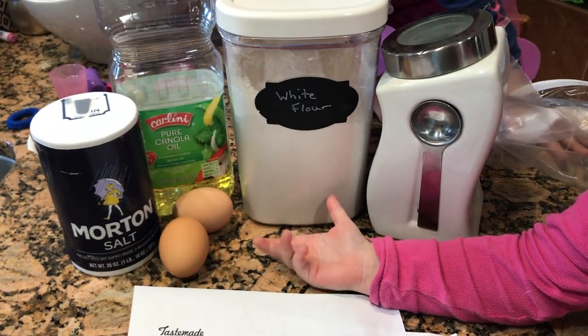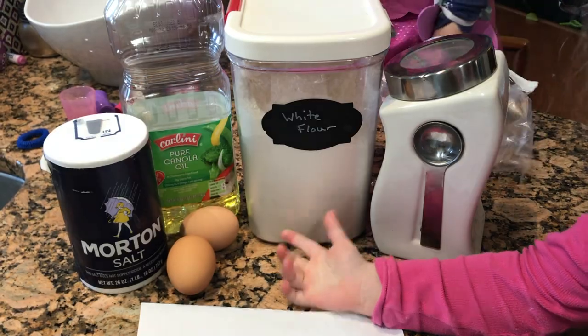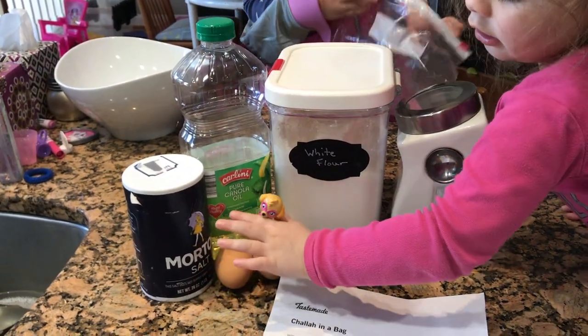Okay, while we were waiting for our yeast to bloom, we pulled together our other ingredients: sugar, and flour, and oil, and salt, and eggs, and our recipe, and a bag.